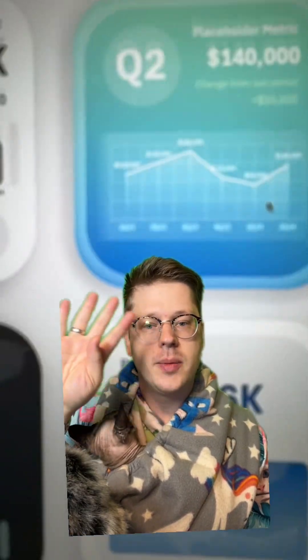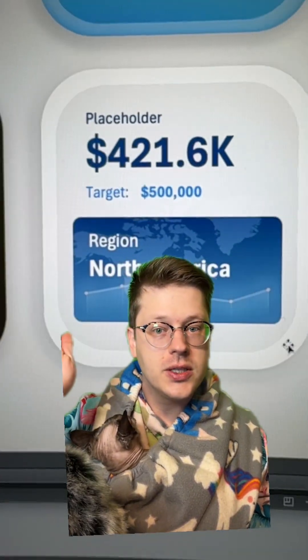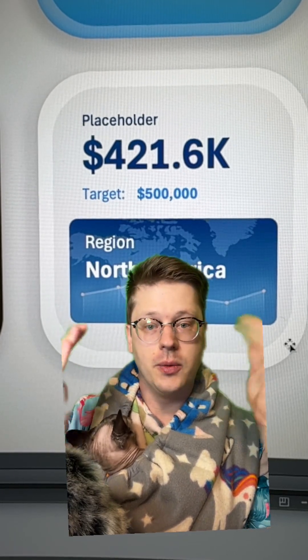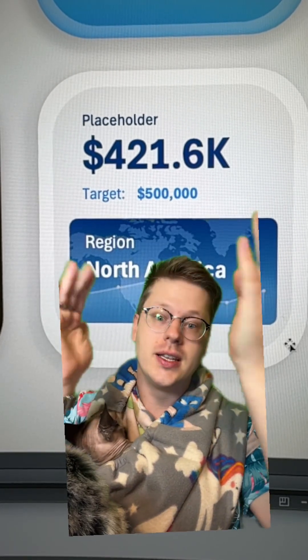What I often tell people is that it's more about changing the way you think about using these tools. It's not like you have a huge amount of new skills you have to learn to do this. We're just getting into that PowerPoint mode inside of Excel.